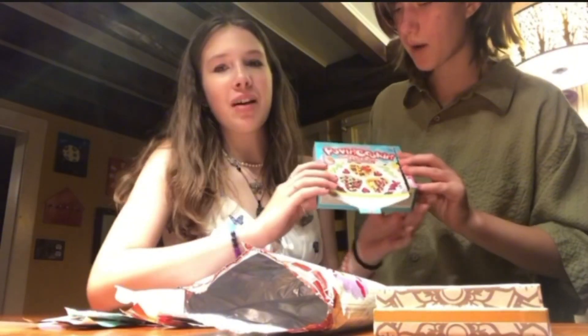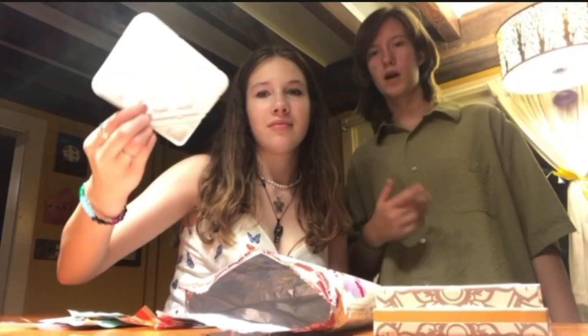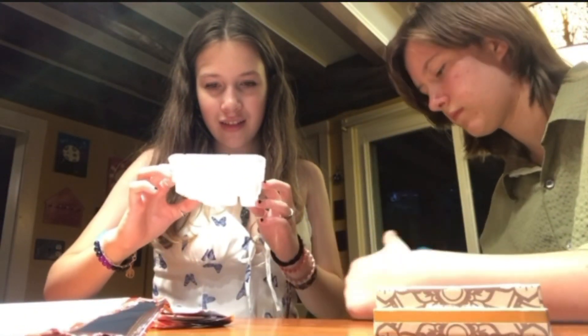What's up gamers! Welcome back to another episode of Poppin' Cookin'. We're poppin' cookin' some waffles today, so let's get poppin' cookin'. I think we're supposed to make waffles.